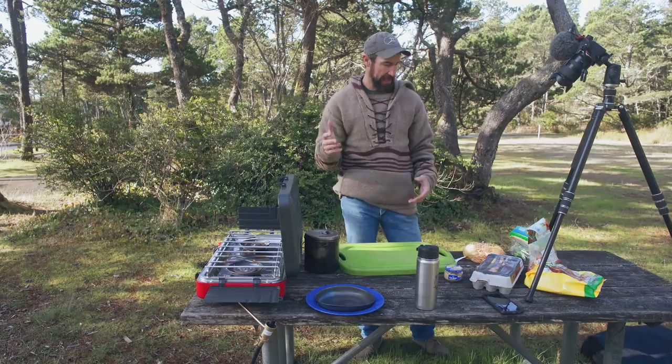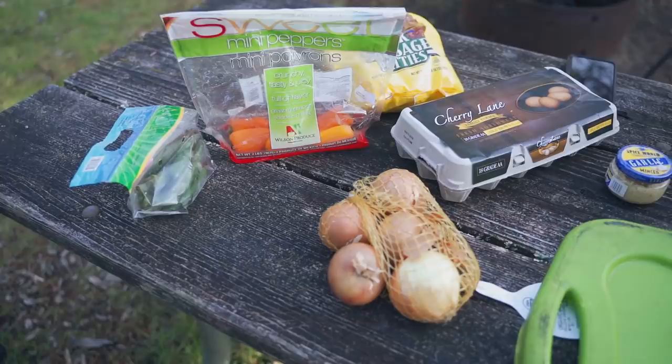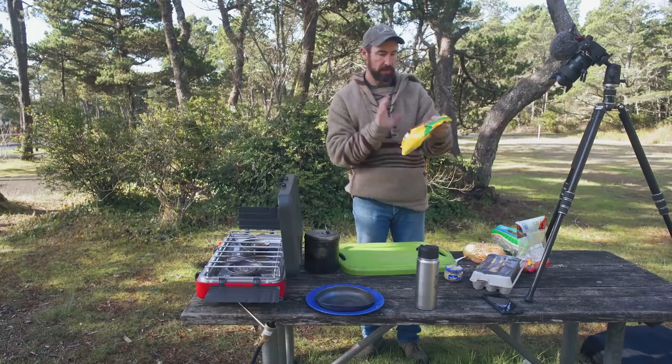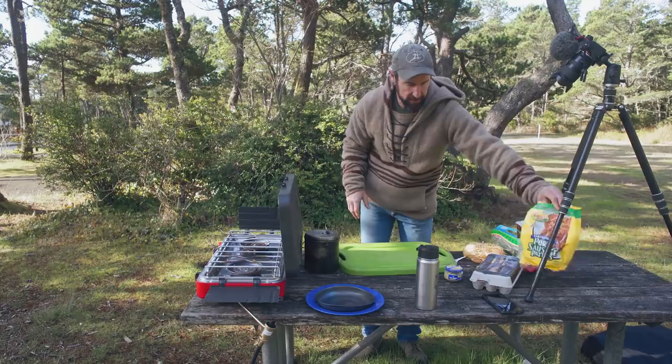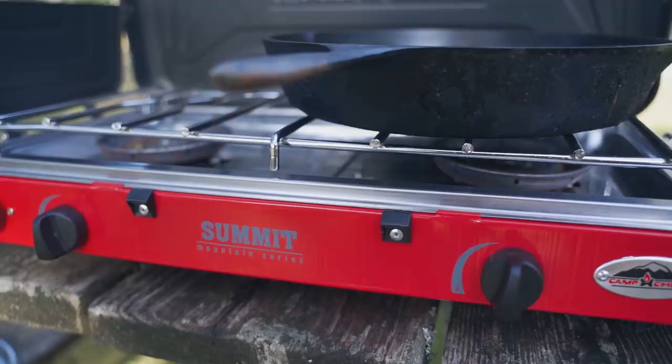This morning I thought what we'd do is a little cooking video. I'm going to make a sausage and egg scramble. What we have here: some onions, some serrano peppers, some mini bell peppers, pre-cooked pork sausage patties, eggs, and some garlic.